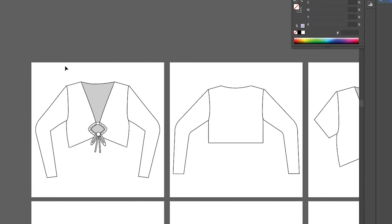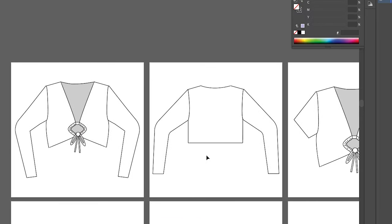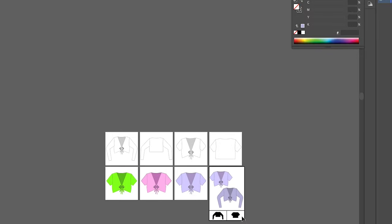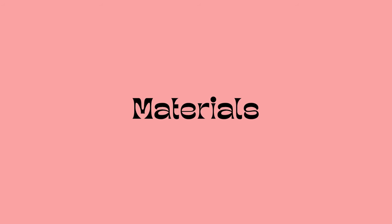Hey everyone, welcome back to the Edgewater Avenue YouTube channel. Today we are making the Kai top. This pattern comes with a short sleeve and long sleeve option, so before you get started you'll want to decide which sleeve you want to make and make sure you have the right pattern pieces for it.